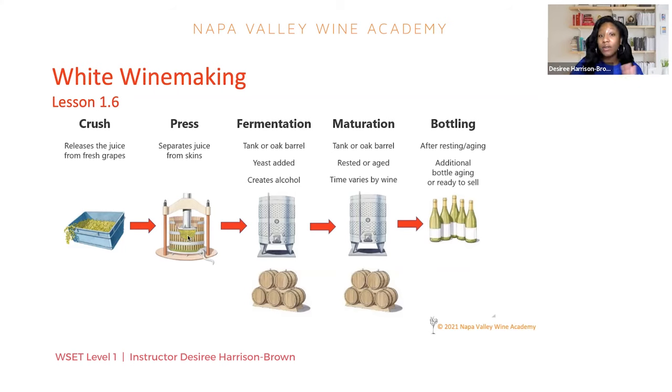If the fermentation is stopped before the yeast feeds on all the sugar, there'll be some sugar left over, and this is one way to make a sweeter style wine. That fermentation process is stopped early — we get rid of the yeast and we still have a little bit of that residual sugar left over.